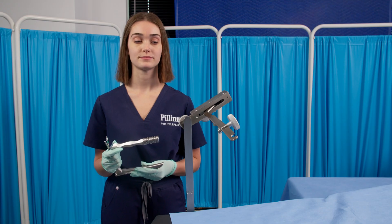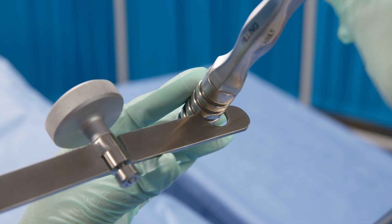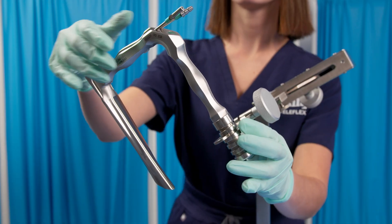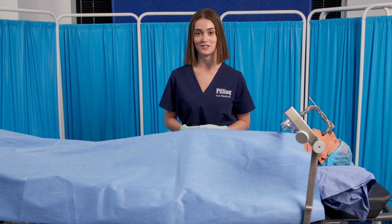Step four: using the desired groove in the extension handle, place the laryngoscope in the notch of the pivoting extension arm assembly and adjust as necessary. And now you are ready to use the Boston University suspension system.